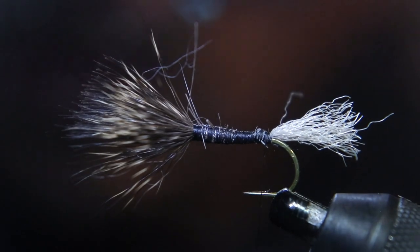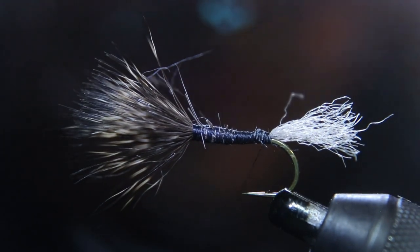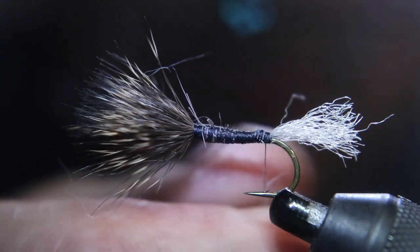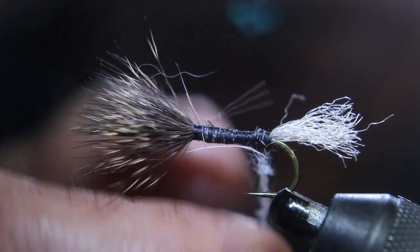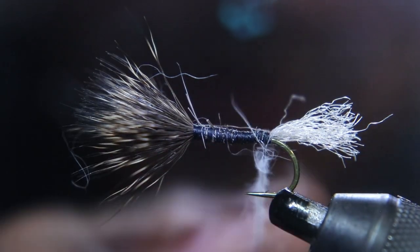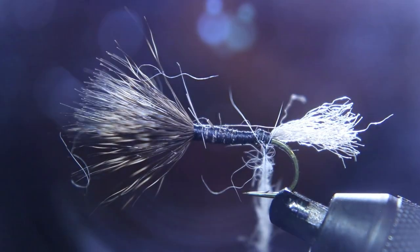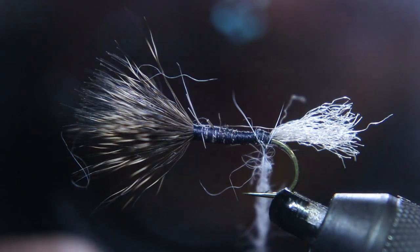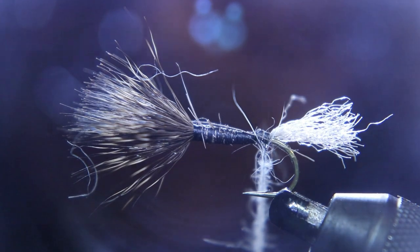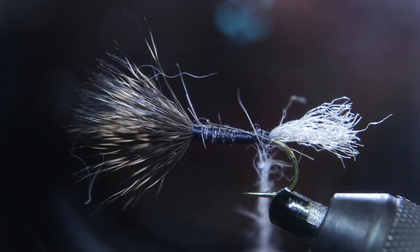You want to use the same dubbing you would use on an Adams — gray, blue dubbing. Add that right up to the wing, then dub it all the way up to the eye. You don't want the thread sticking out from underneath. When you turn it upside down, you should be able to see the dubbing all the way up to the eye of the hook.